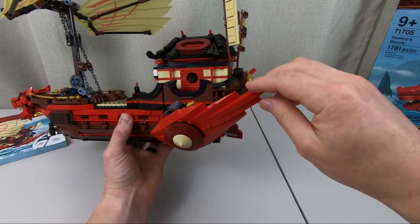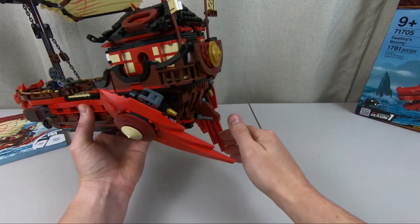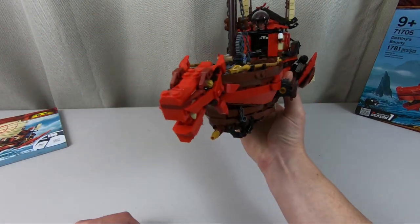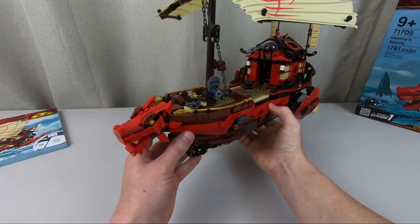At the back, you have these engines or wings. You just pull these down — they both go down together. Very, very smooth. And as you put those down, it reveals these two engines on either side of Destiny's Bounty. And there it is in flying mode all around.